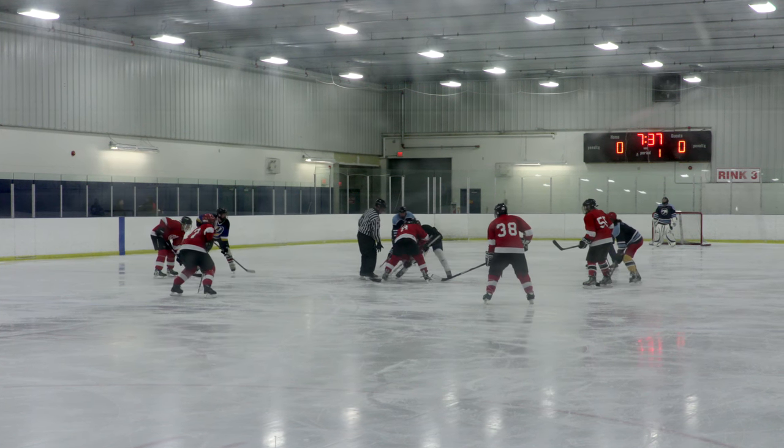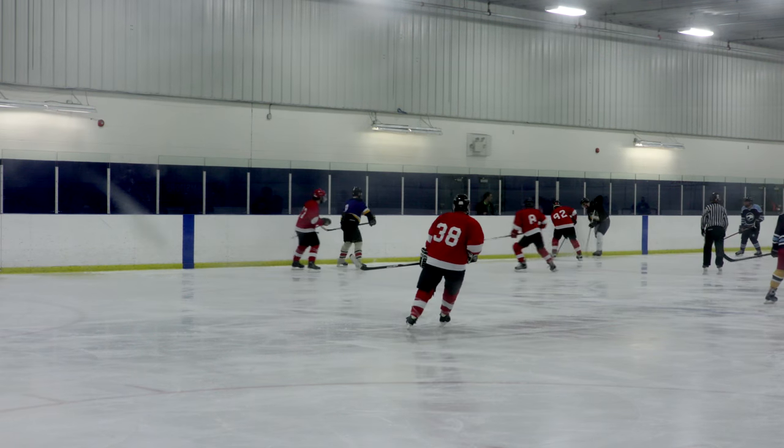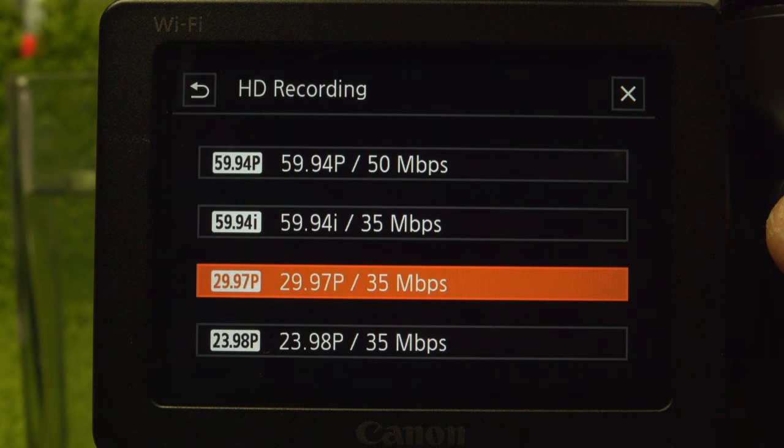The XC10's high data rates are possible because it uses CFast memory cards. At the high data rate, the included 128GB card will hold about 55 minutes, and recording time is limited only by storage capacity. SD supports the HD modes at 30, 60, and 24 frames.